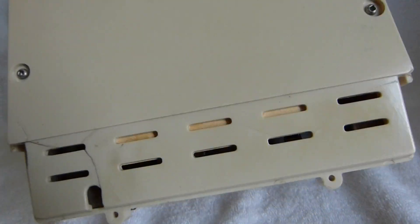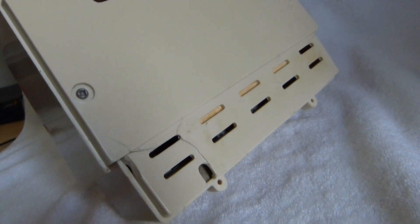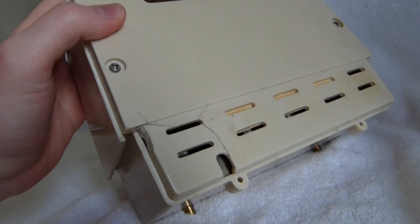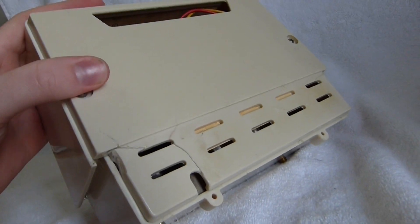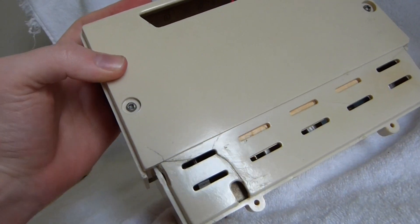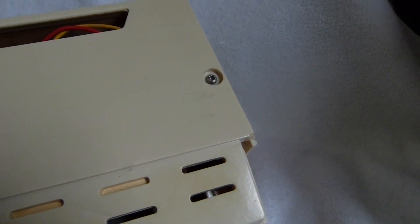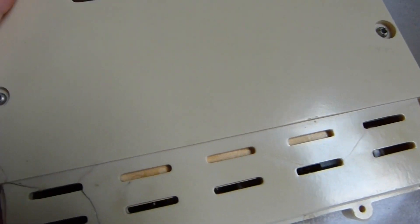You can see that this example has definitely seen better days. The original owner glued it with some kind of grey colored glue — maybe JB Weld. I scraped out the worst of it and re-glued it with super glue.